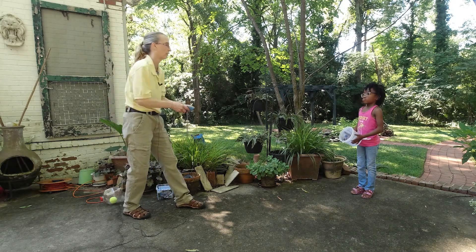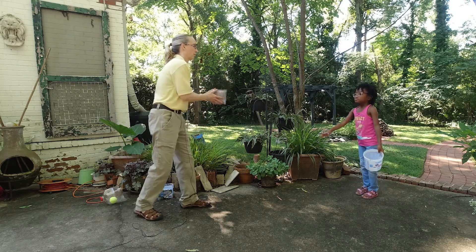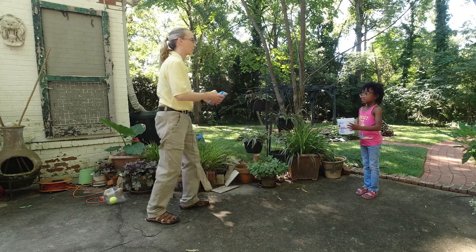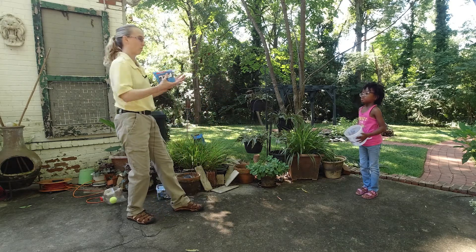You ready? So close. Hold it upright like that. Hold it like that — you're going to try to catch it right in. There you go. Hold it up.